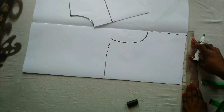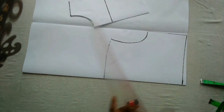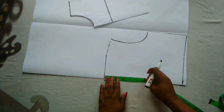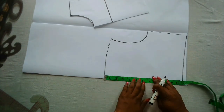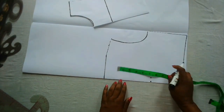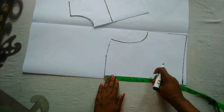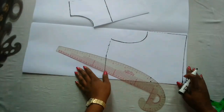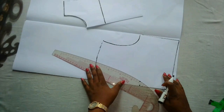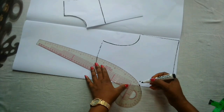You can decide the kind of neckline you want. I'll be making this a deep V back neckline, so I'm going to mark that out. I'll make it seven inches deep — depending on how deep you want the back neckline to be, you can make it six, five, eight, or even nine inches. I'm going to take this and connect it, giving it a slight curve rather than a straight V cut.